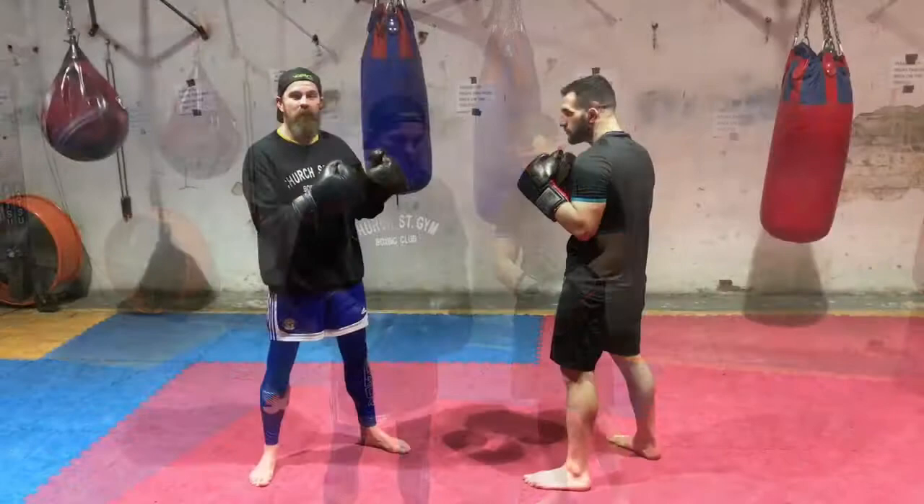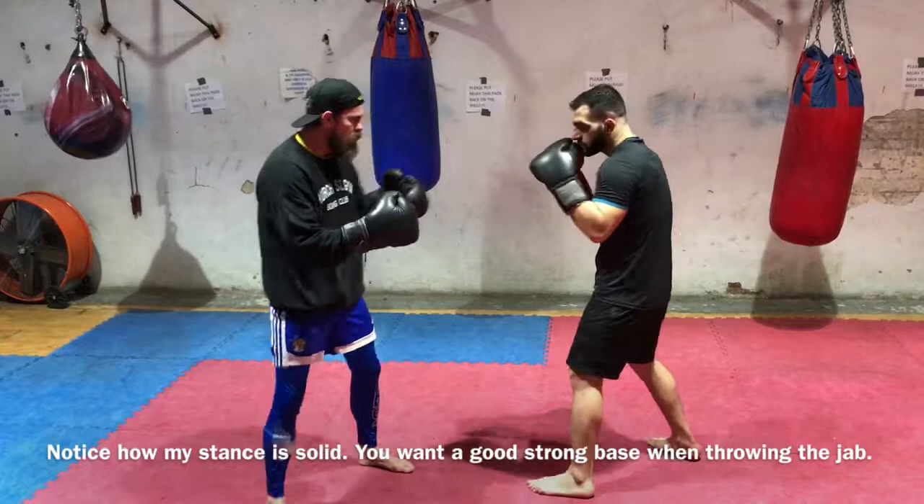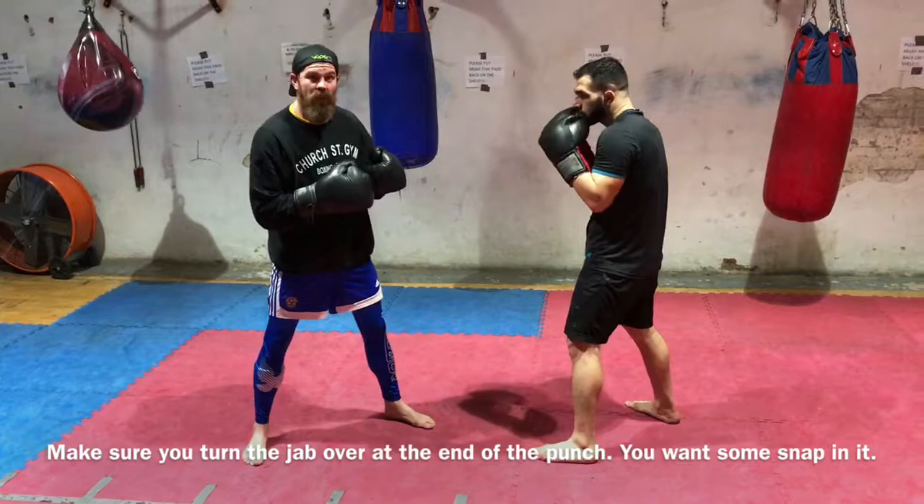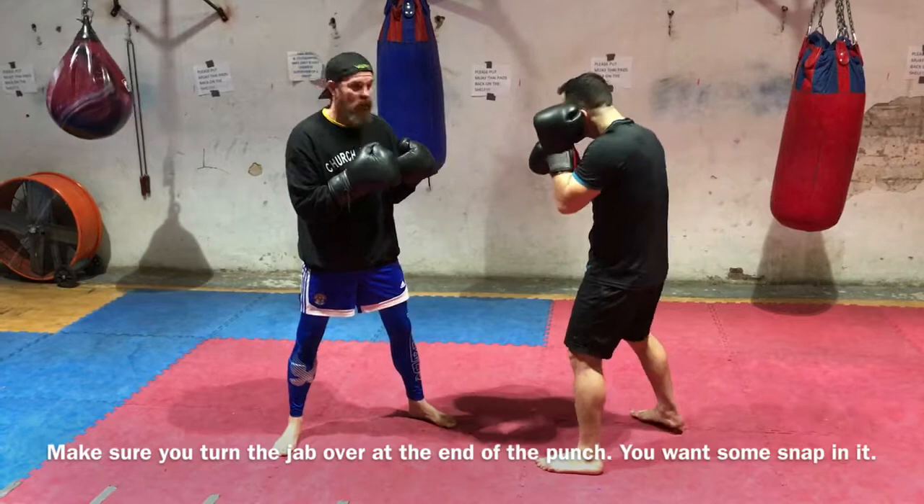The jab is my weapon — I'm trying to set things up off of that. It's a very important punch. So if he's in a stance, I'll lean a little bit towards him. When I'm throwing that jab, it's nice to keep him occupied, keep him busy with it. If I'm not hitting his face, I like to hit his glove and keep him busy. I like to know where his range is. After finding his range with the jab touching his glove, I'm going to touch his face — touch the glove, then step in a little bit further and catch him in the face.